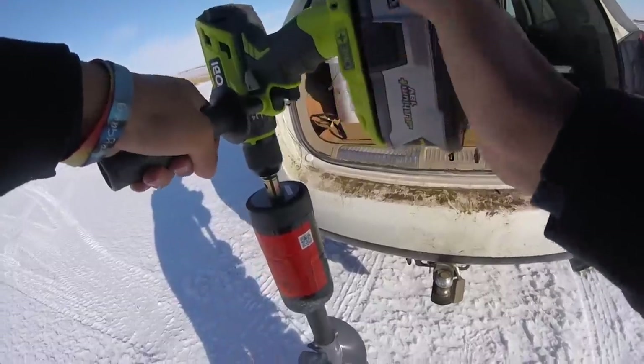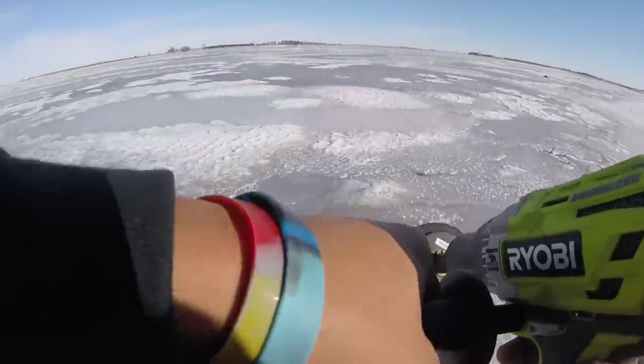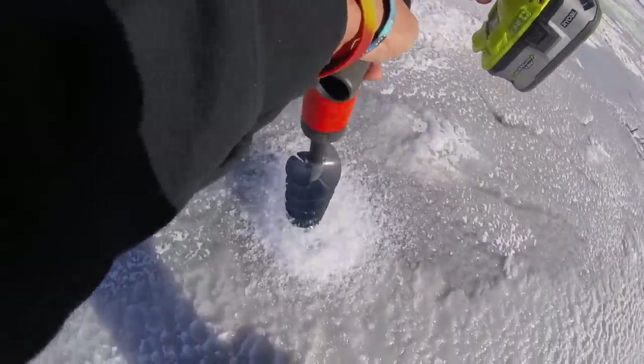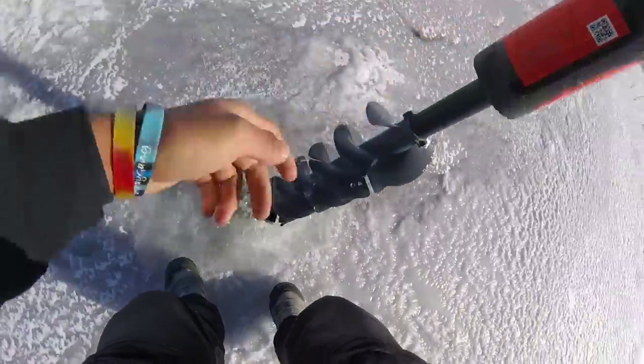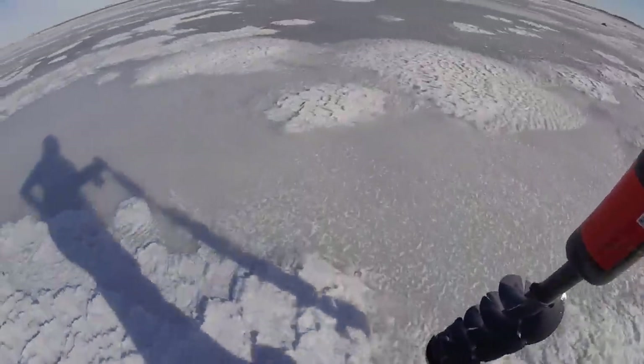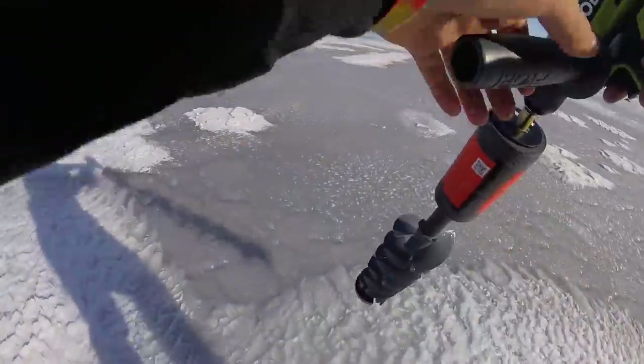Not looking great — closing up the car. But wait, we've got some ice right here. That's not bad at all — there's this much ice right here, though that doesn't mean there's this much ice further out, so we'll just keep checking.